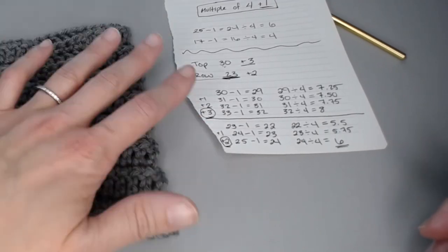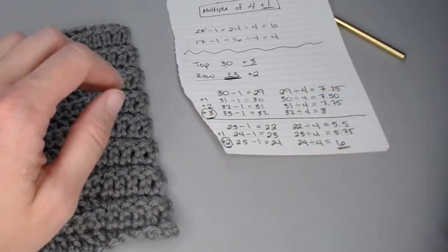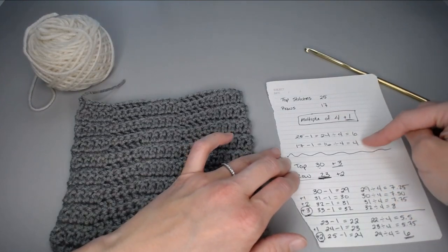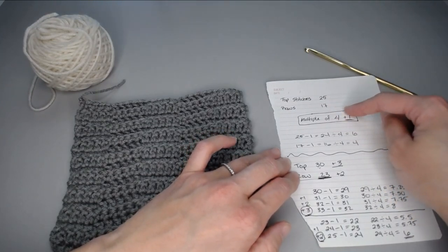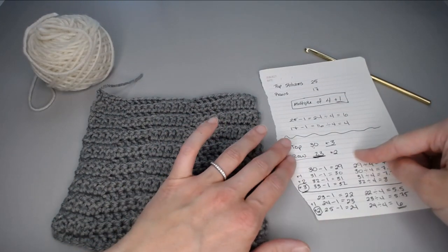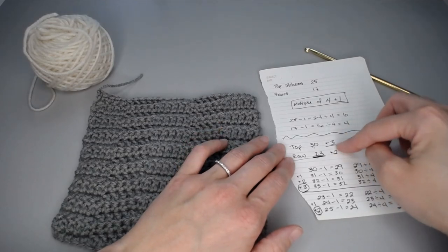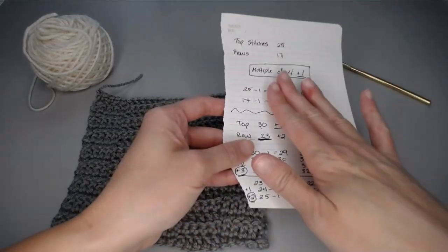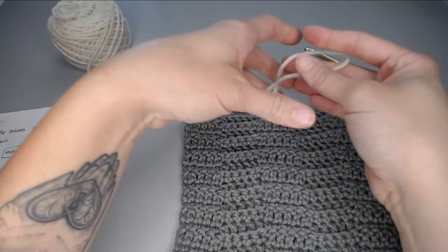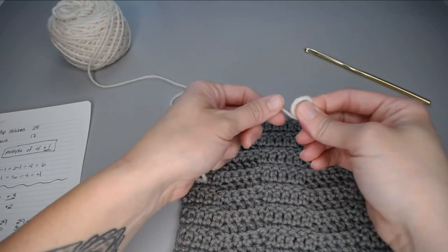If you have any questions on the math, feel free to ask — I would love to help. For me, I meet the stitch count requirement with both my stitches and my rows, so I don't have to add anything. Do you meet it, or do you need to add some stitches? I'll show you how to add stitches if you need to. We're going to grab our yarn, make our slip knot with a small tail, and attach our crochet hook.